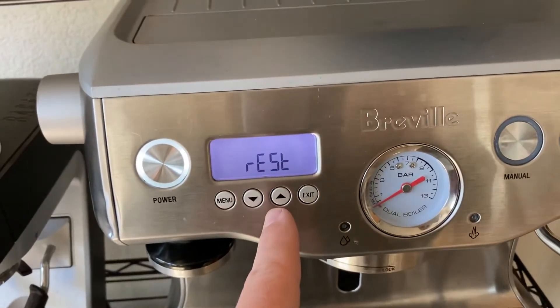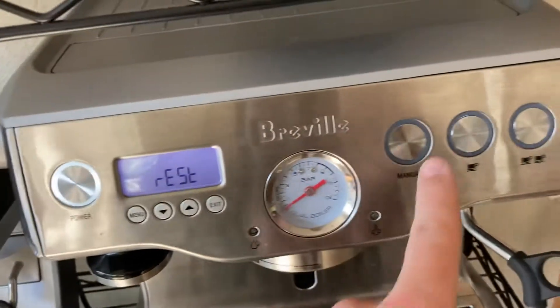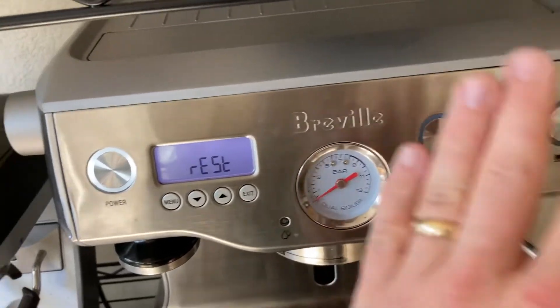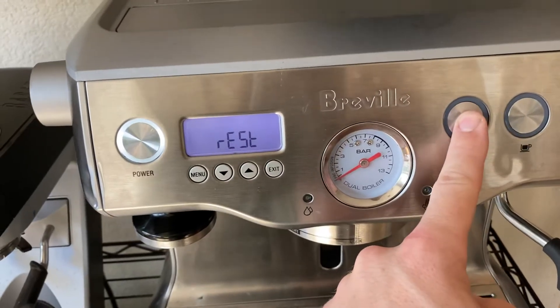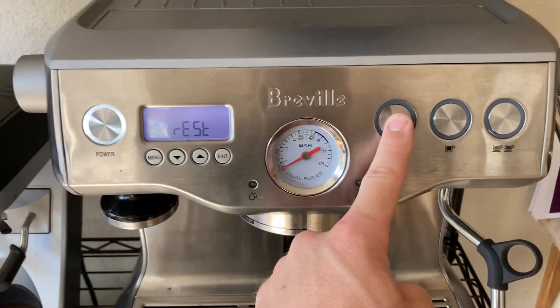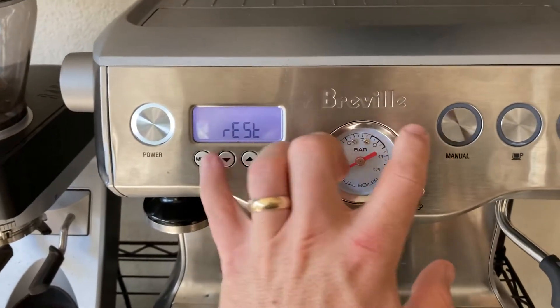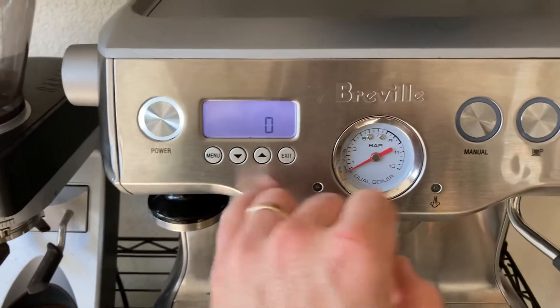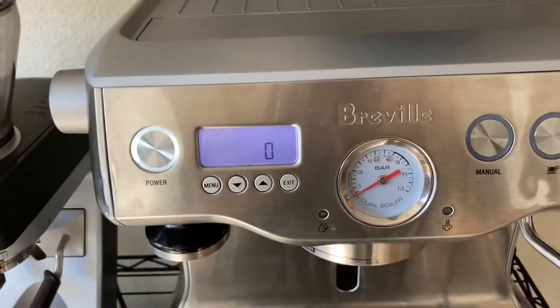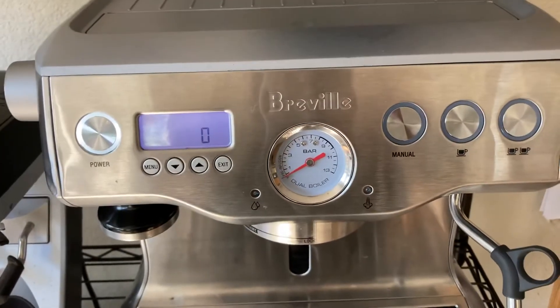I think this means reset but I don't know how to do it. For the 920, the manual button lights up and you can reset the fault codes there. You might be able to on this model too, but no one has figured it out yet and Breville's not telling. If you hit the down button and then menu it does something — I don't know what.